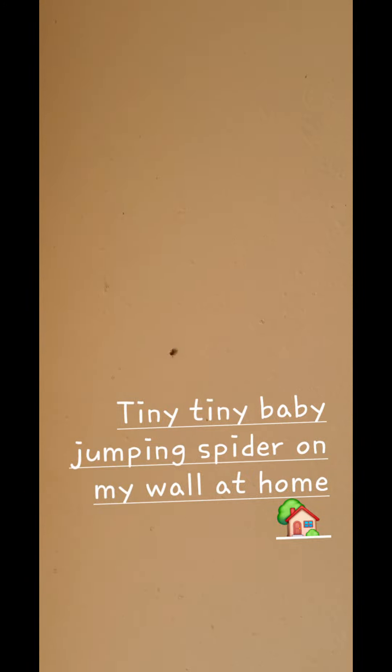There's a tiny dot on the wall. Now I think it's a jumping spider, just from the way it moves. Let's zoom in, see how close we can get to it zoomed. There we go — and it is a jumping spider.